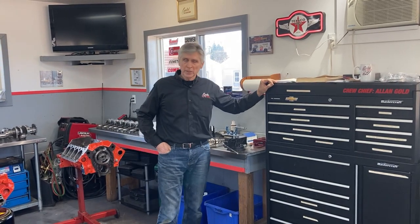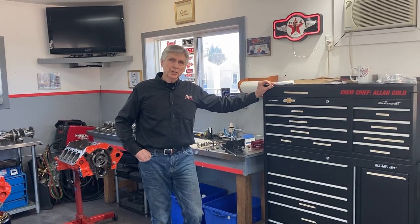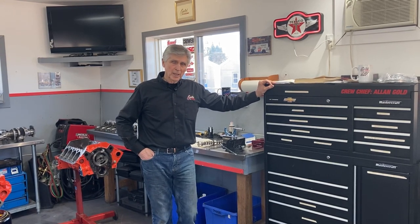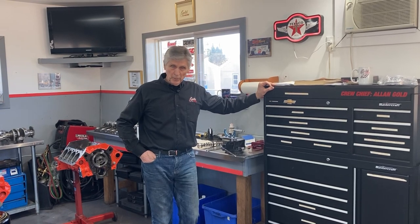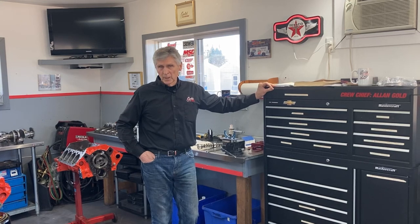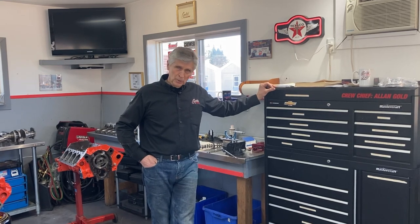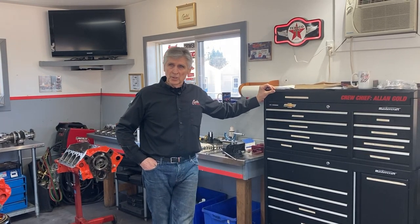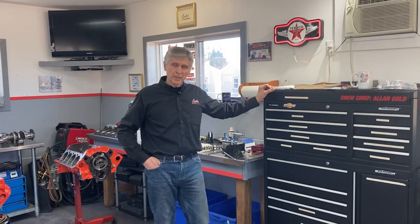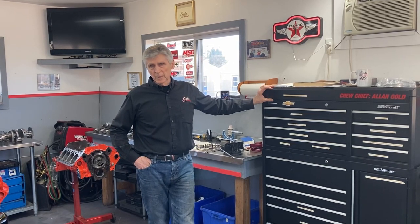A few weeks ago we made a video about matching your compression to your camshaft to get optimum results. The point of that was the first time we built this 400 Pontiac GTO engine and dynoed it about a year ago. We weren't really happy with the results, so Mike Kimball, the owner of that engine, started digging into the documentation. We found out that we possibly didn't have a good match between the camshaft and the compression.